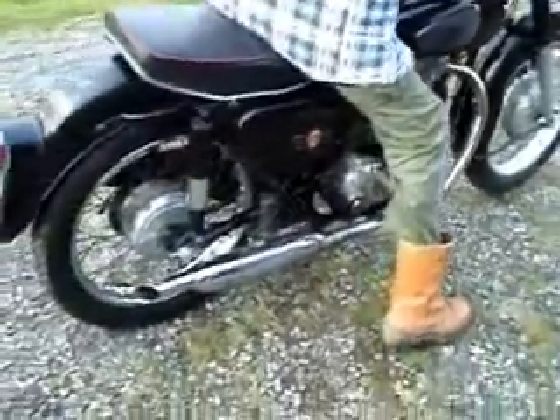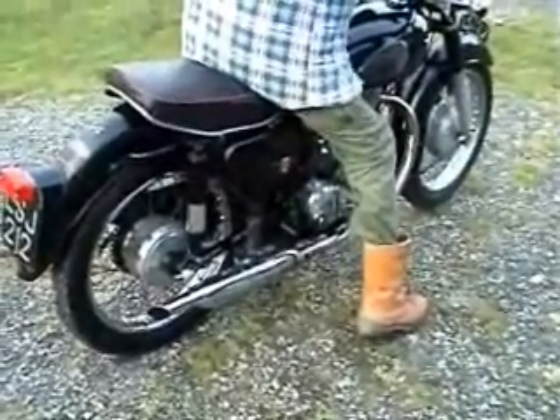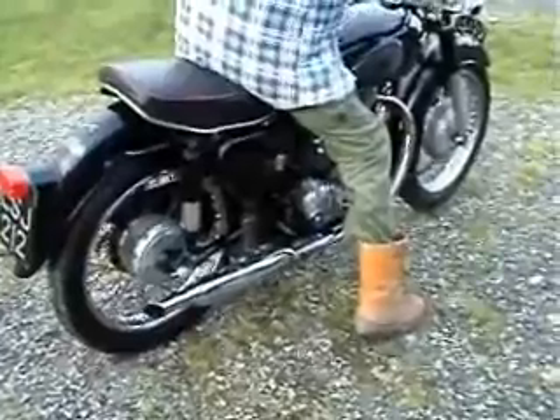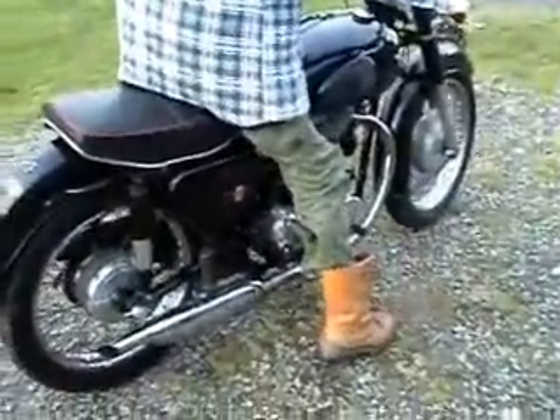Lovely exhaust. Lovely. Things lead back a lot of memories.